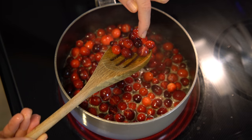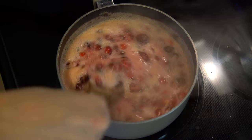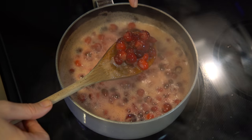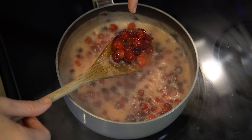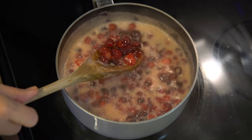See how some of the cranberries are already popping? Now our cranberry sauce is starting to boil — we have cranberries, pomegranates, and orange juice in there. See how the cranberries are exploding inside? We're going to reduce the heat to a low simmer and leave this alone for 10 minutes.